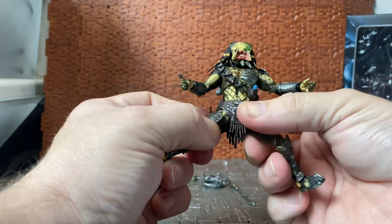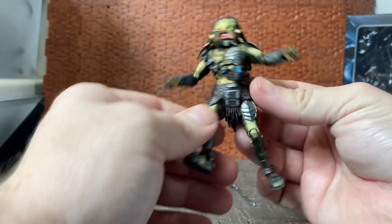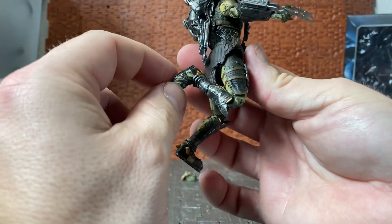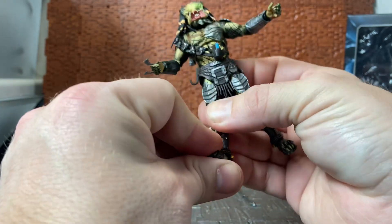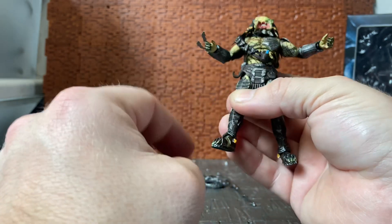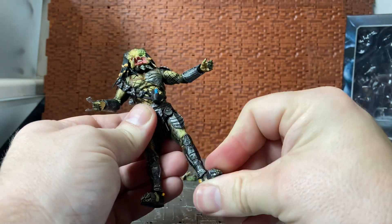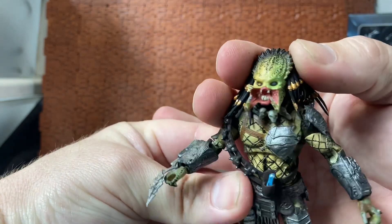The legs can split out a fair amount and can kick forward a bit, though not hugely, and can't really move back. There are double-hinged knees. The ankle articulation, as mentioned earlier, is a hinge joint — not a rocker joint, so it only hinges forward and back without side-to-side rotation, which limits action posing somewhat.